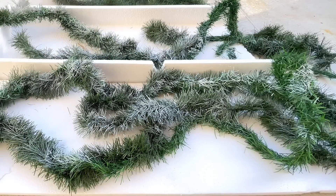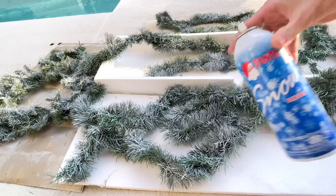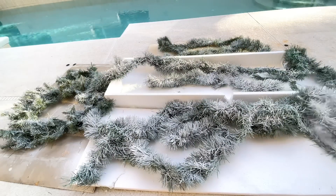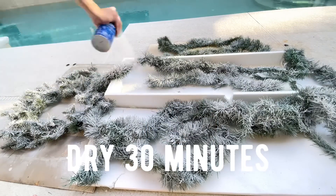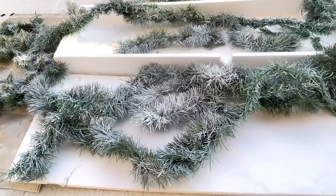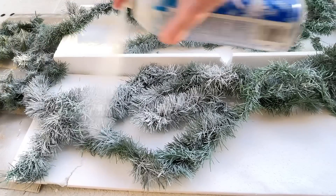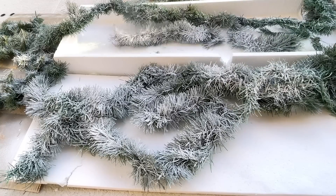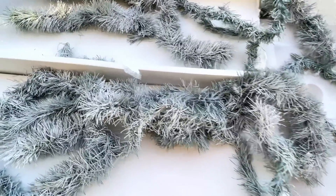To add some extra flocking, I have a can of Santa Snow and I sprayed a light mist over the top of the garland, making sure everything was covered. Then I let it dry for 30 minutes, flipped it over, and sprayed the other side. This Santa Snow gives the garland a flocked look because it's a little more chunky, more like real snow. Once everything was sprayed, I let it dry for an hour.